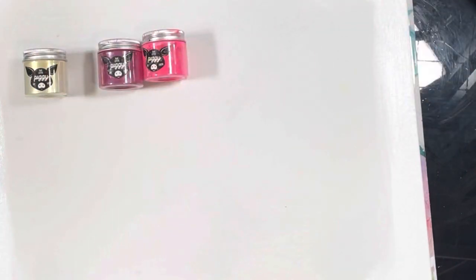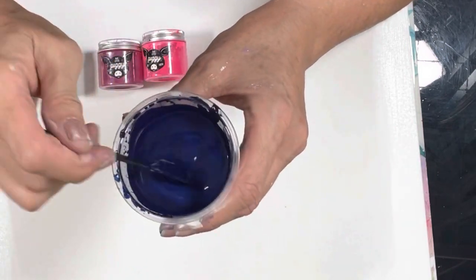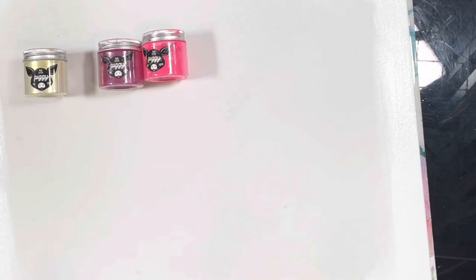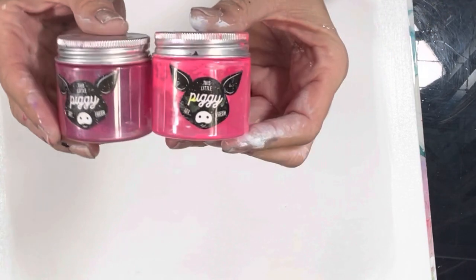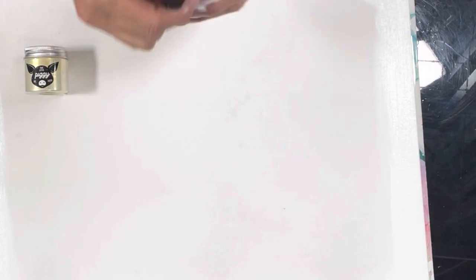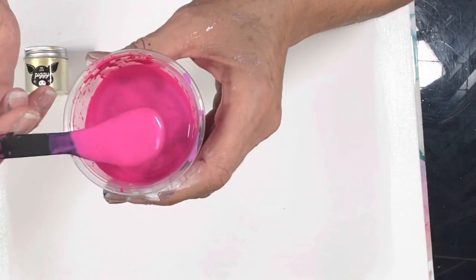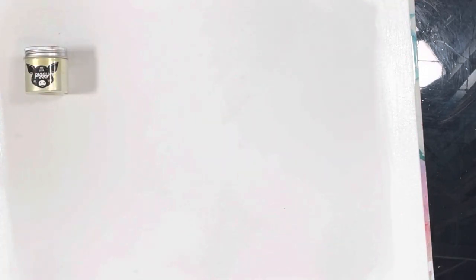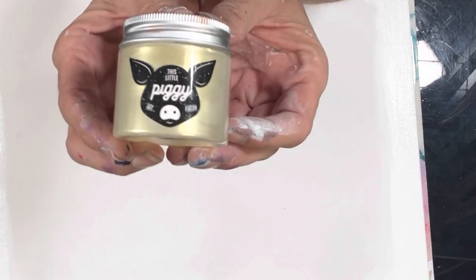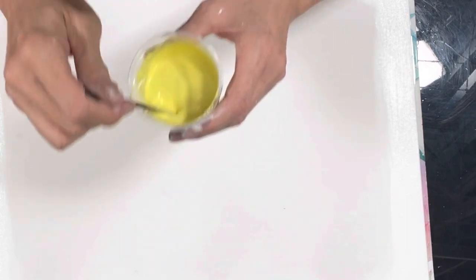Sapphire went into a Matisse Indigo — it's gorgeous. These two, which are Mickey's Favorite Twilight and Groovy — I finally got the name right — went into Pebio Iridescent Blue Violet, just gorgeous. And this is Lemon Sorbet, and that went into Amsterdam Titan Yellow.